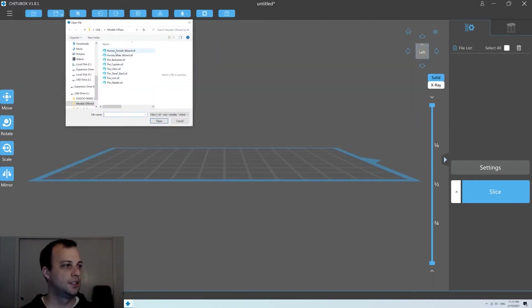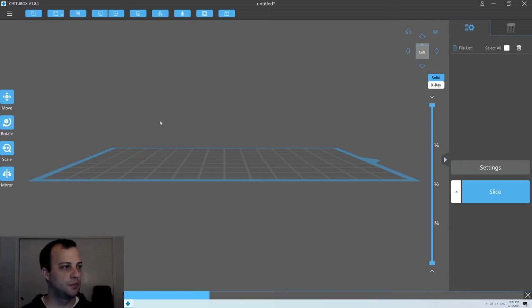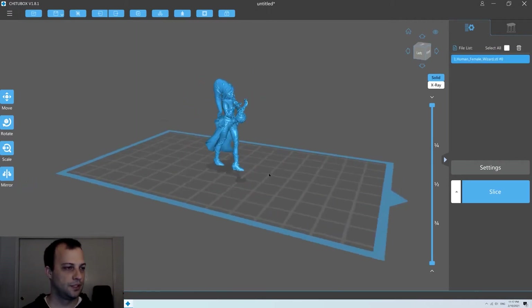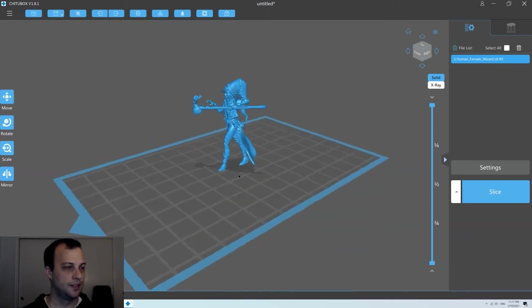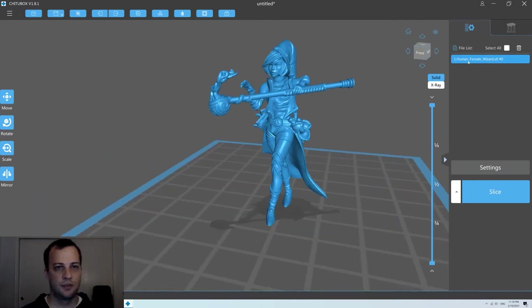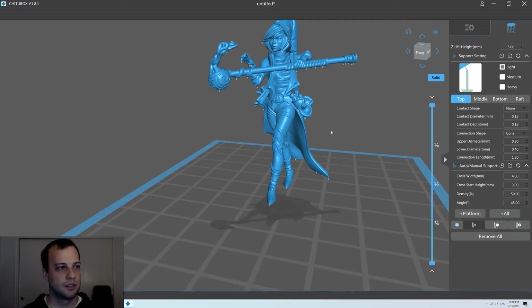Today we're going to do the first one — the human female wizard. Let's go ahead and import this. This is what we're going to print today. If I go over to the support, you'll see all these gray little ticks everywhere — that's ChituBox saying that we need to add support there.